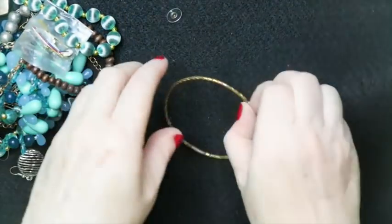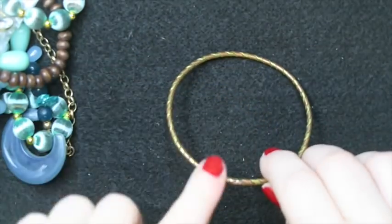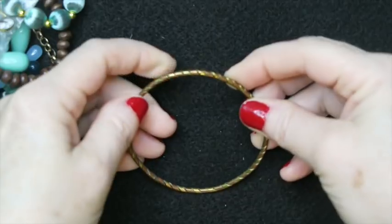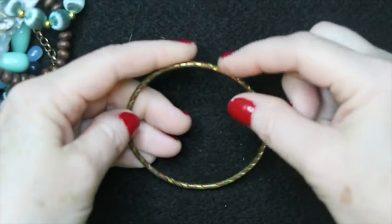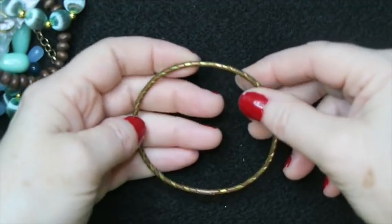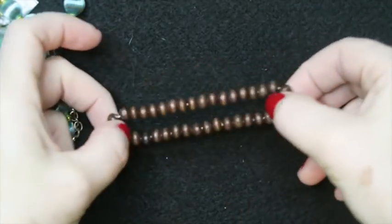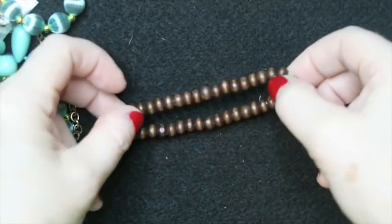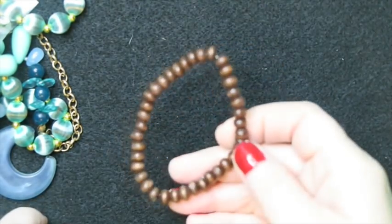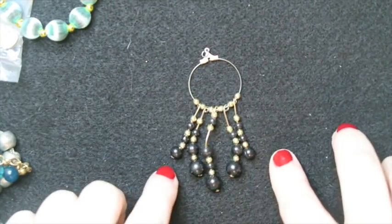Next up is this bangle — this is one of those brass and copper twisted bangles with multiple metals. It can sell fairly well; people like this mixed metal look. It's a smaller piece so I don't think it'll command a lot, maybe 10 to 12 dollars. Then there's this wooden stretch bracelet that I might put into a wooden lot, and what looks like a broken earring missing its hook.